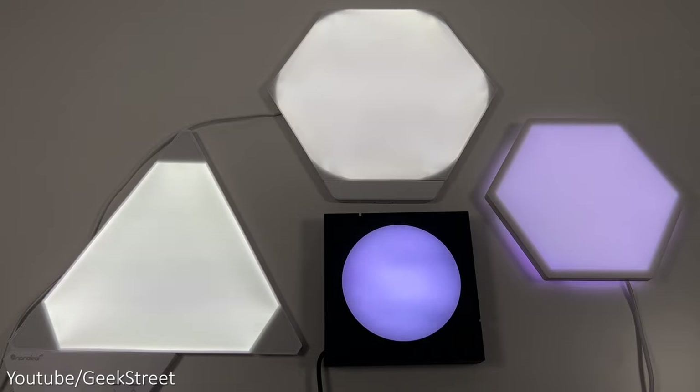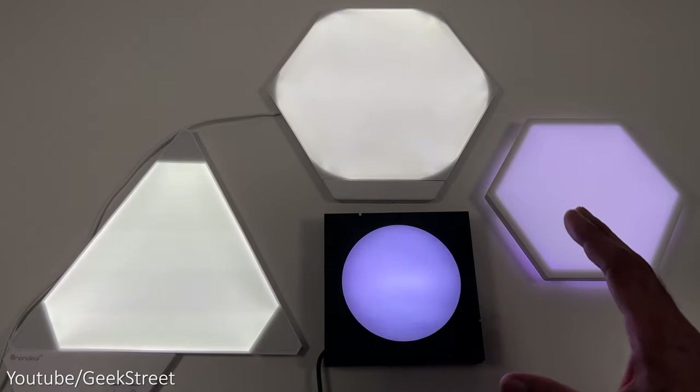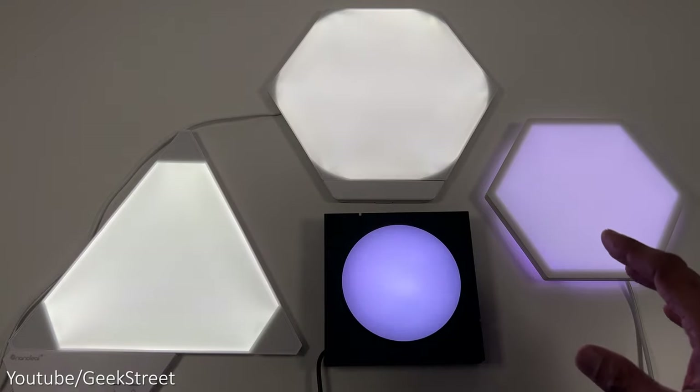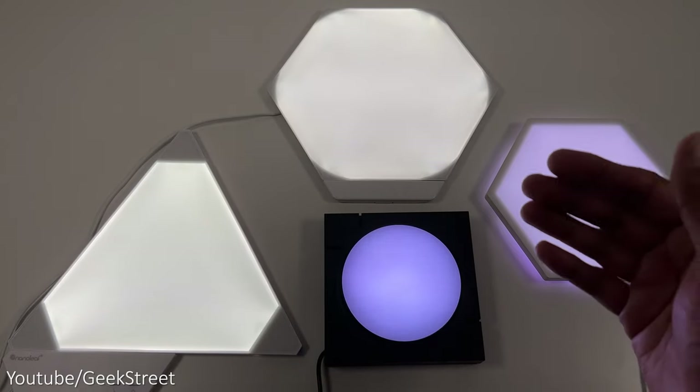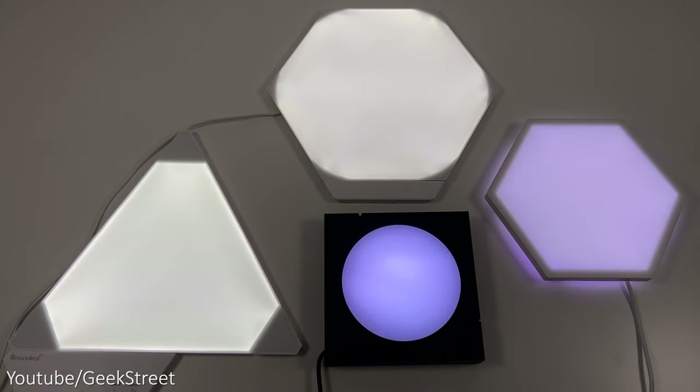Personally I prefer better coverage of light on these products. It's difficult comparing them as they serve different purposes, especially the Cololite Mix which is very different from the others, but I thought it was a good idea to give you a comparison of the different lighting levels.